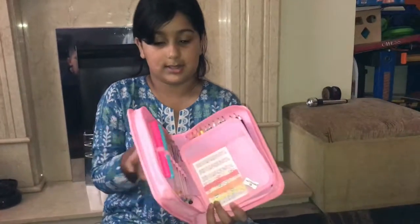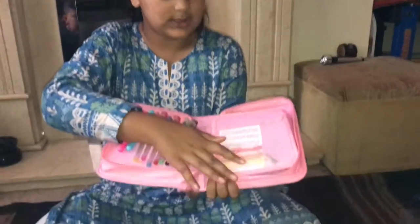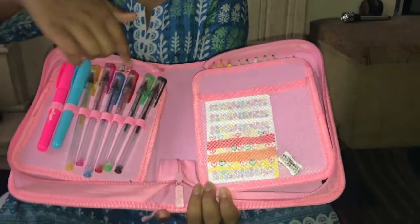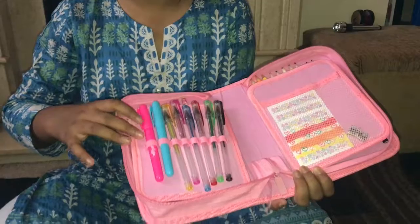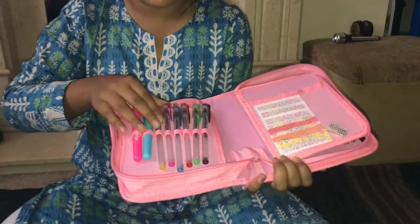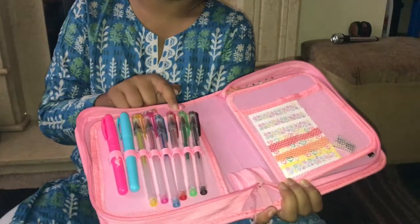So in the first little pop, these are little sticky notes that I've already decorated — you'll see once I open this. There's also a little sharpener. Then on this side I've got two highlighters: one's pink and one's blue.